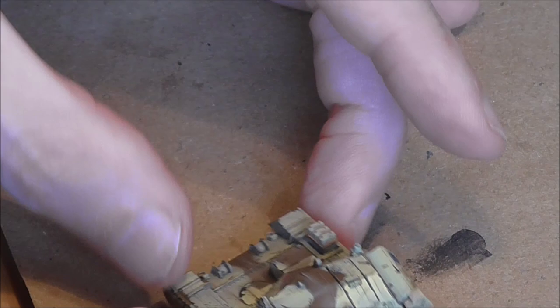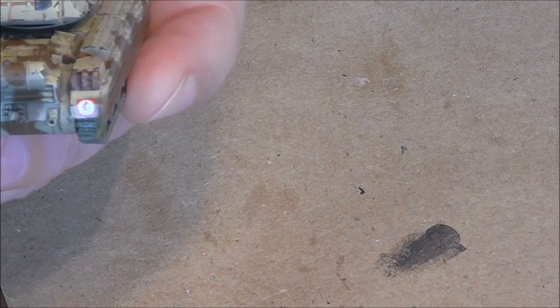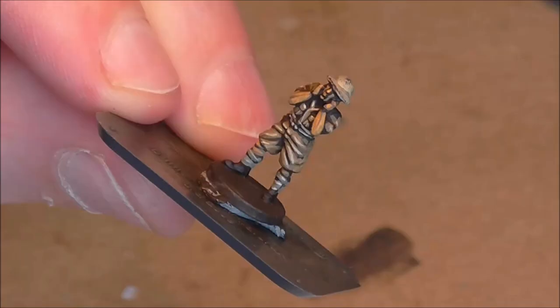I've added a weathering feature to the hull and the turret without dominating too strongly, and I've done the same with the other tanks and with the guns as well.